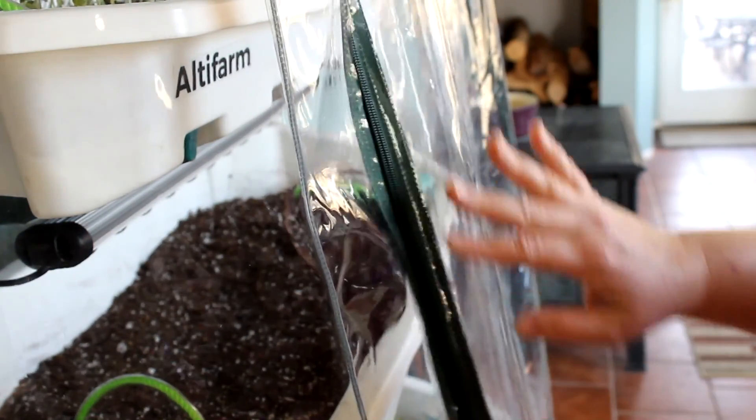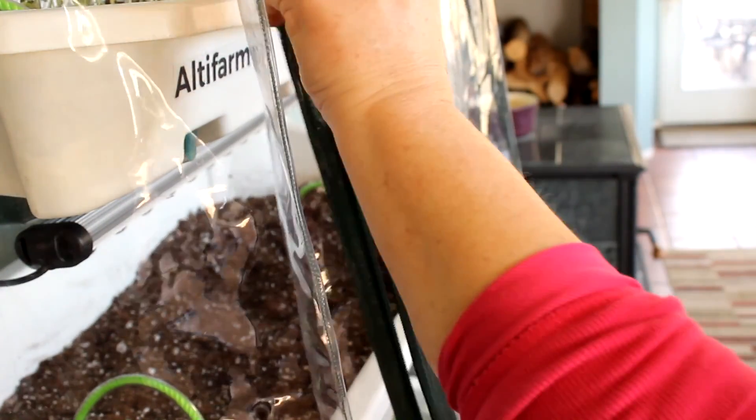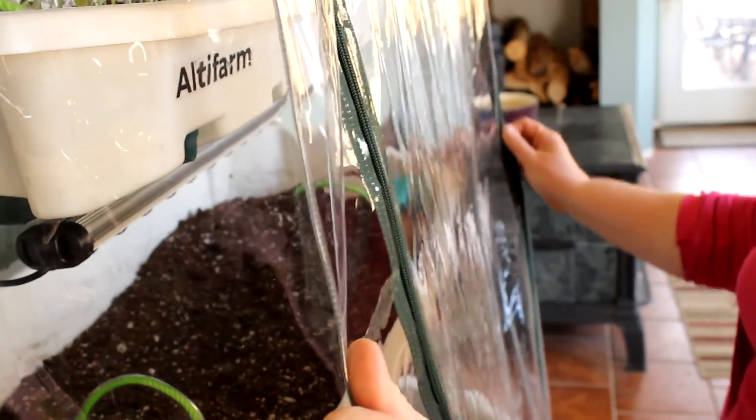This is great design — this zipper is heavy-duty, and I know because I used to sew. Great quality.